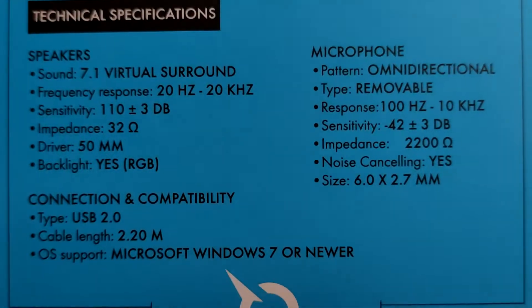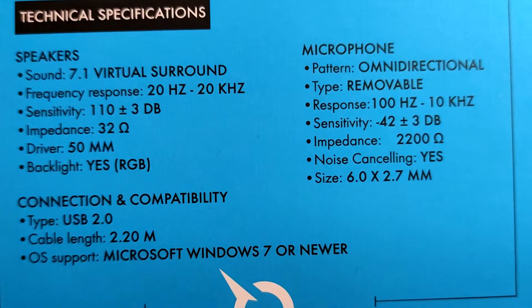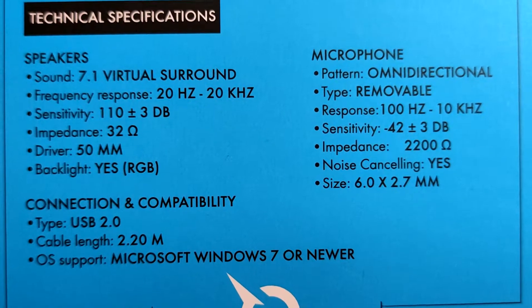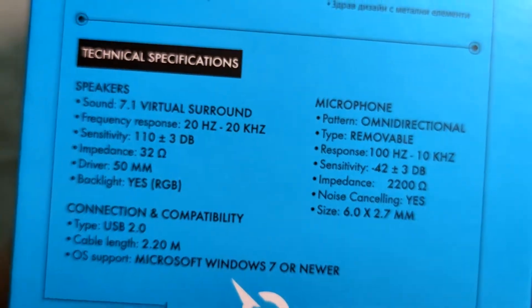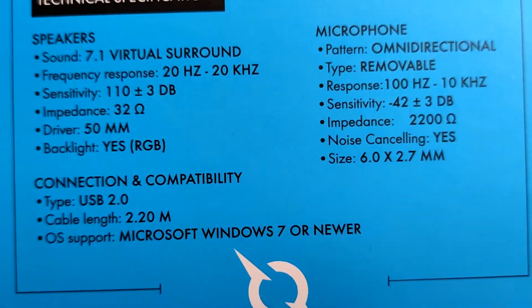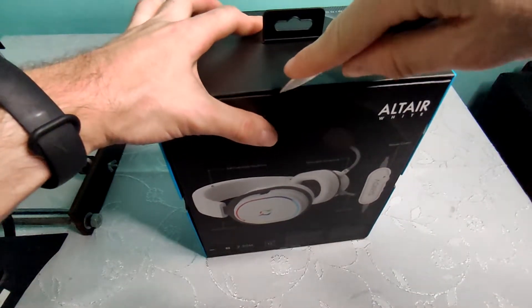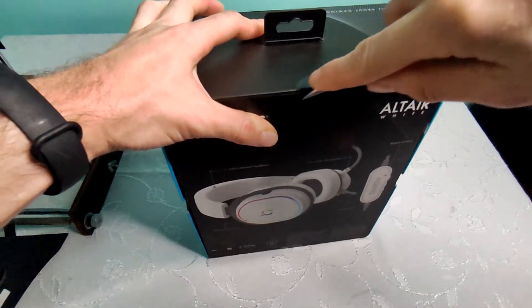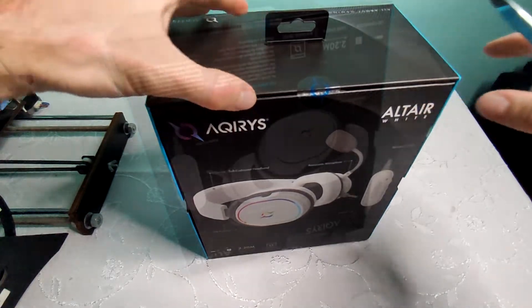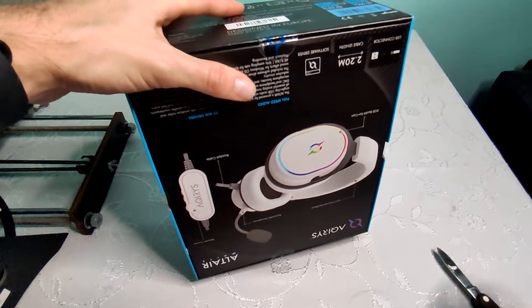These are the microphone specs. It's my first time testing a 7.1 virtual surround headset, so I'm really excited about testing it.